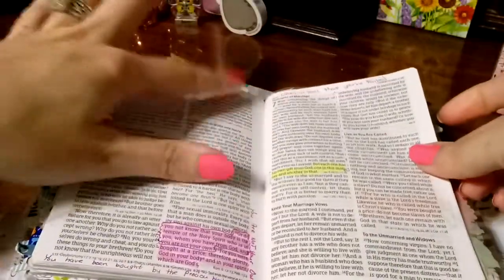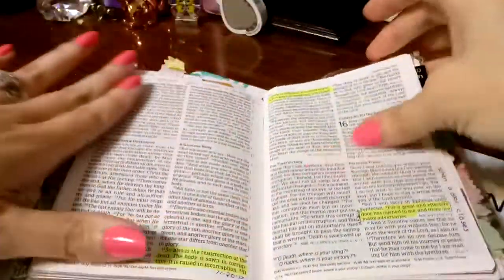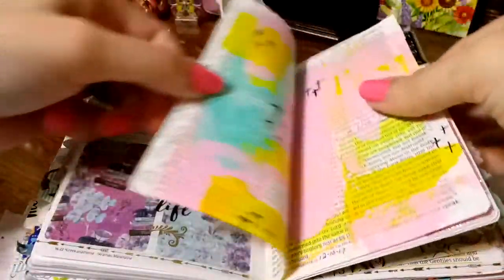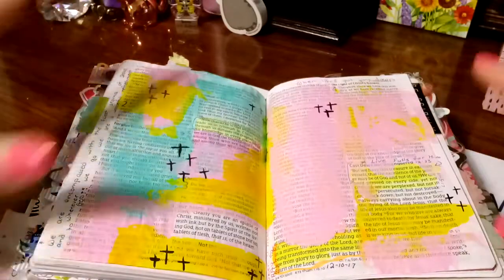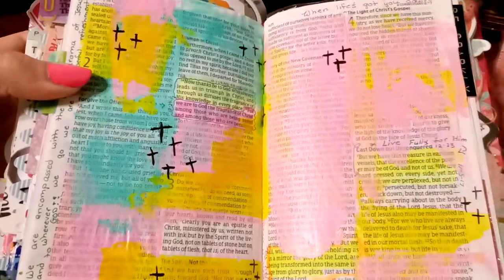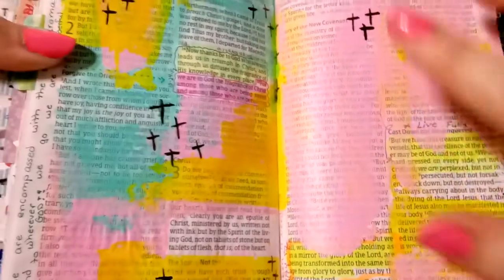If you do have any pocket Bibles, I would love to see yours or know which one you enjoy. That's the acrylic paint — this acrylic paint was sticking to the last couple of pages and I just used the card effect for this one. I covered up more of the words than I really liked to do, but it's just one page and I can still read the words, so I don't really need every single word to understand what's being said.